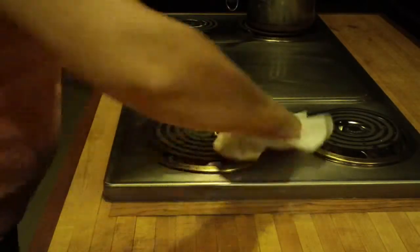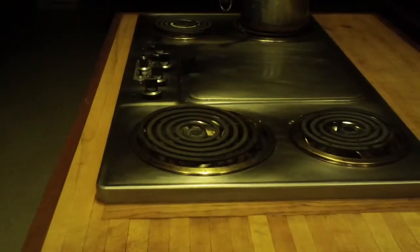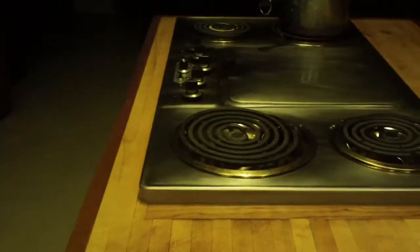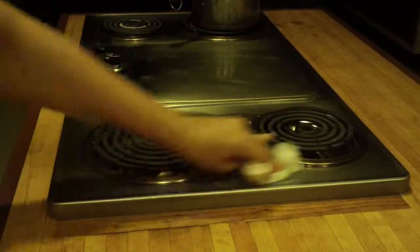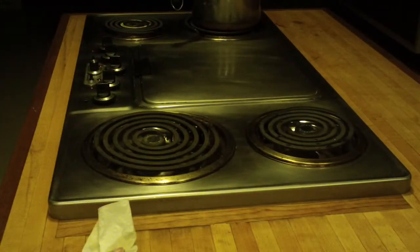Instantly everything looks fantastically fabulous. All the really bad cookie stuff is gone. When I get done with dinner, I'm going to go ahead and clean this up even more. But for the time being, I want to get all of the surface dirt off to make sure that it's not going to cause a big problem when I'm done eating.